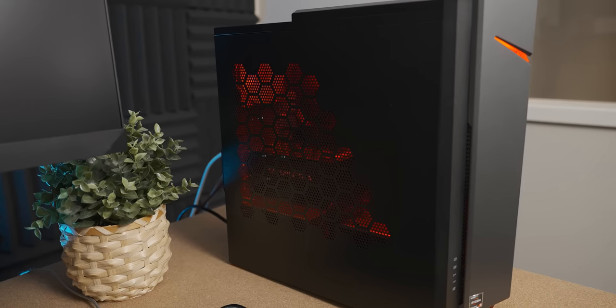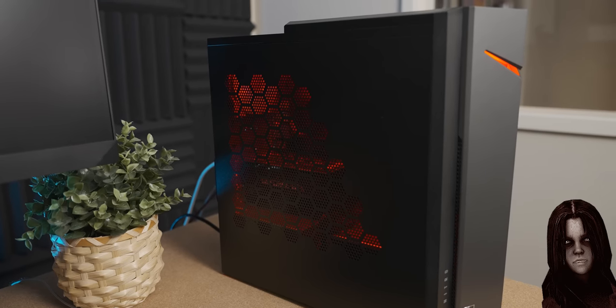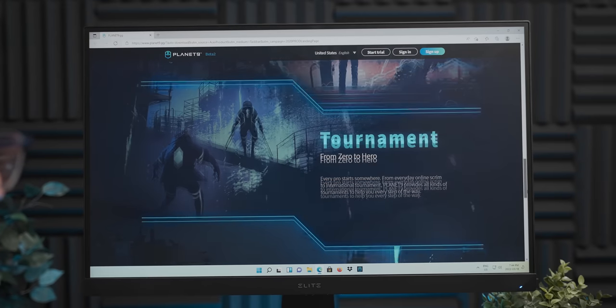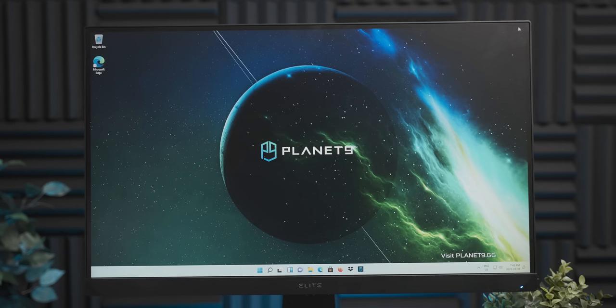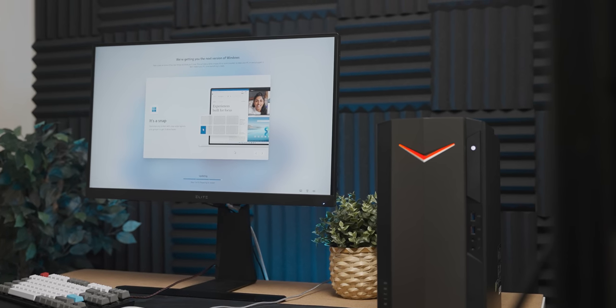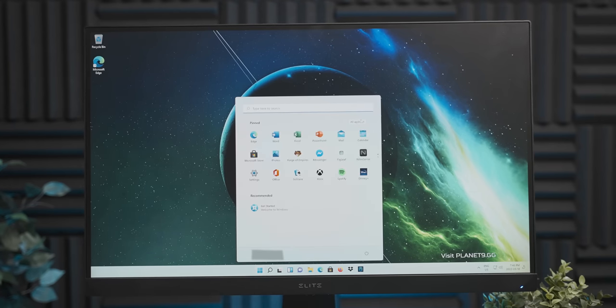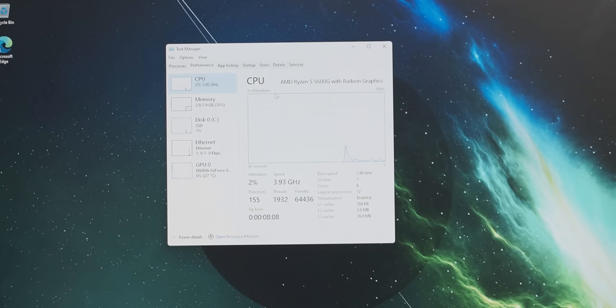It's got a nice evil red glow on the inside, which checks out considering the last time I used an Acer system it did feel very possessed. In my experience, Acer systems normally have the Windows equivalent of a rabid dog installed on them, and we know that rabies is 100% fatal, so hopefully they've improved with Windows 11. Spec-wise, it's medium — here we have our Ryzen 5 5600G with our single stick running at 3200MHz.